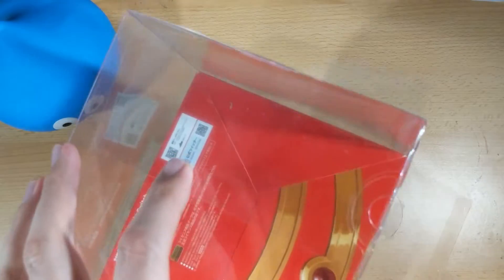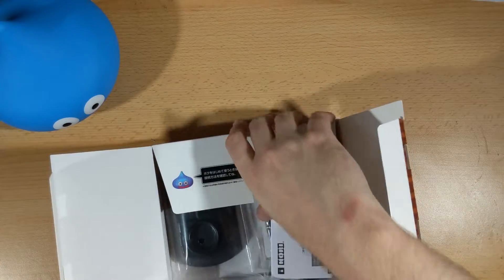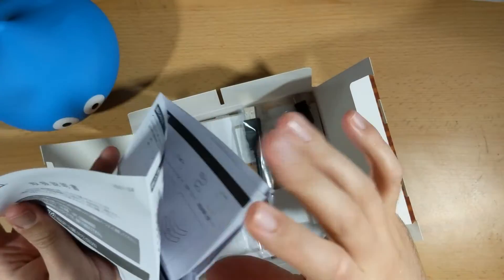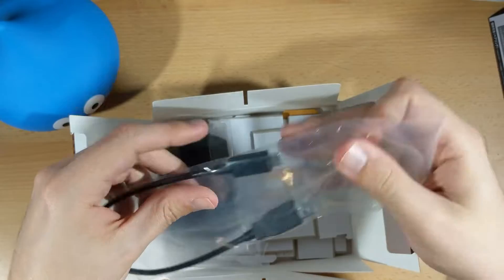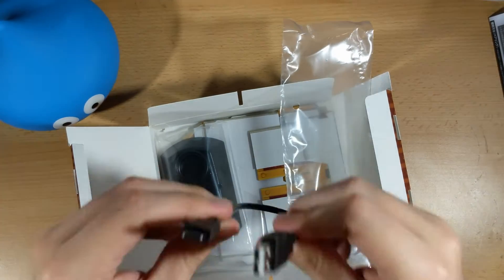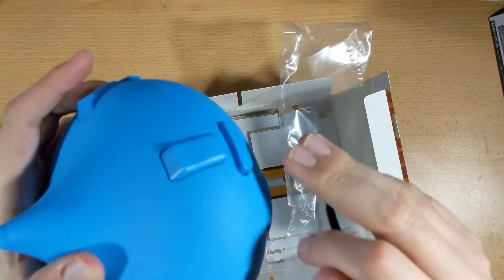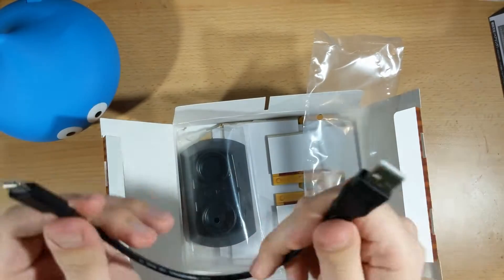Continuing on with the unboxing, there's more in the base of the box. I don't know any Japanese, so I couldn't read any of this and just carried on. Inside, the first thing you see is an instruction manual — of course all in Japanese — but I figured, well, it's a controller, so how hard can it be? We also found an alarmingly short USB Type-C cable. For charging or pairing the controller I'm not sure a short cable would be that useful, but I for one welcome having a short cable — most USB-C cables I get are at least a metre long and I don't need all that length all the time.